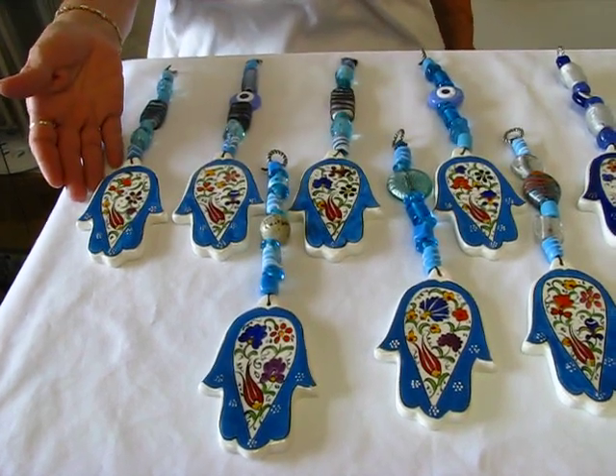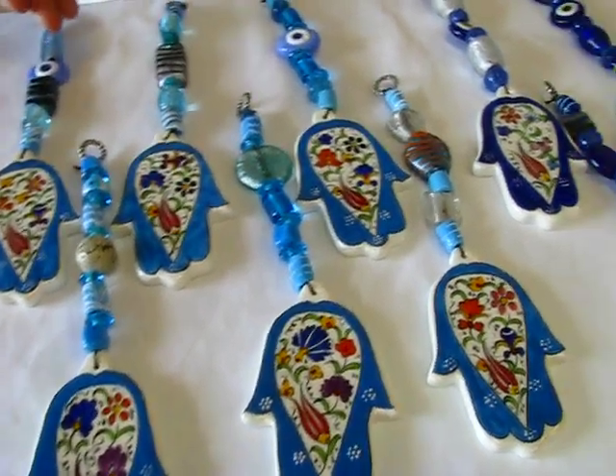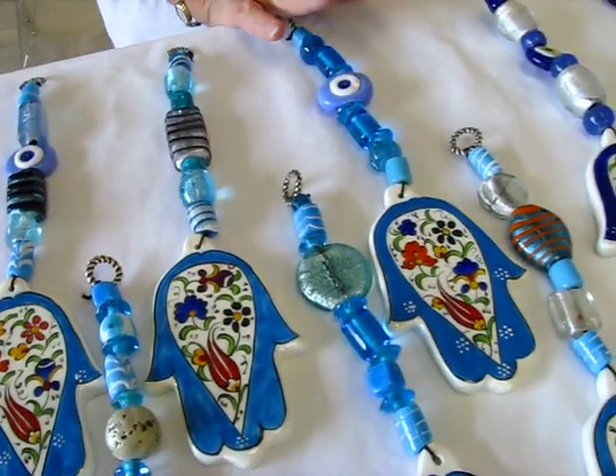These are light blue with blue glass beads of different shades. Then they have beautiful floral paintings in the center — reds and purples and blues and greens and yellows.